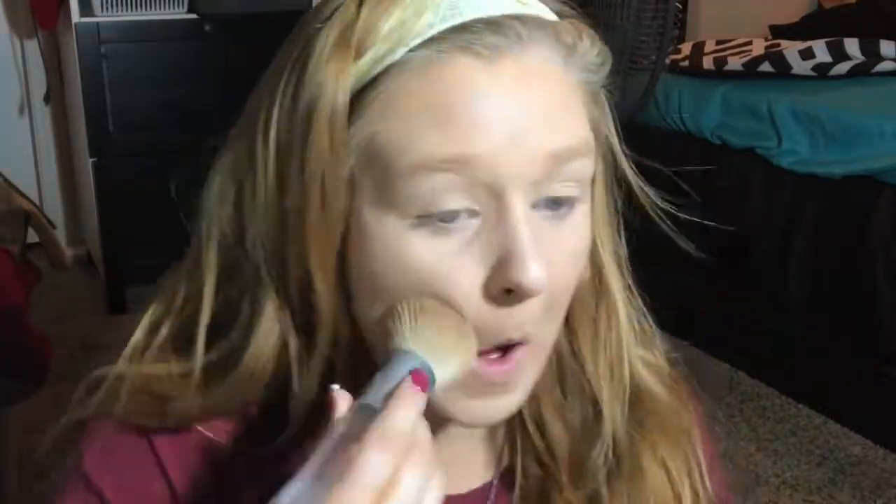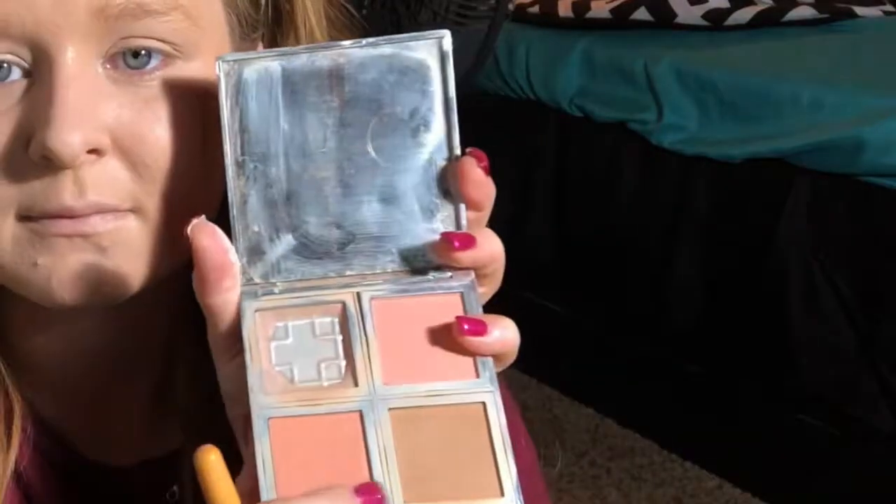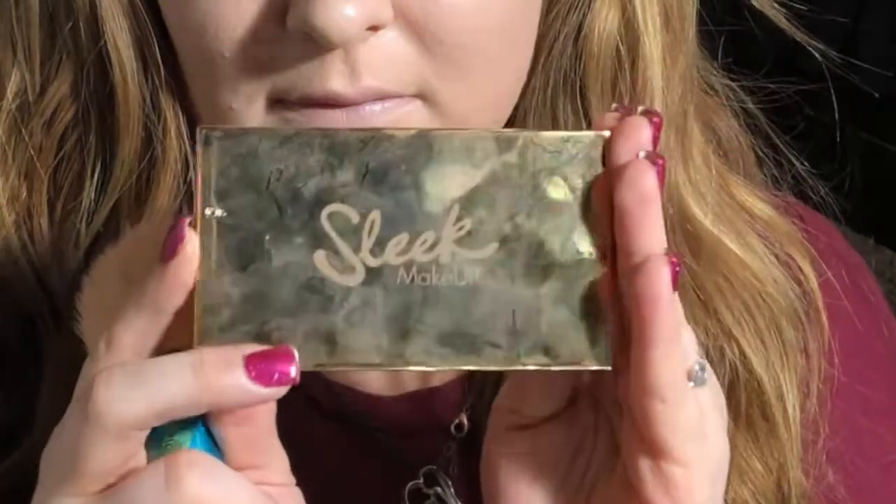Now I'm taking the e.l.f. Natural Face Palette and using the bronzer shade just to bronze my cheeks and my forehead. Now I'm taking the Sleek Solstice Highlighting Palette and using the light gold shade, applying that on the high points of my cheeks, the high point of my forehead, the tip of my nose, and my cupid's bow — using my finger for the cupid's bow. Then I'm using the Mario Badescu Green Tea Facial Spray to make sure all those powders meld together, and fanning it down before I start the eye look.